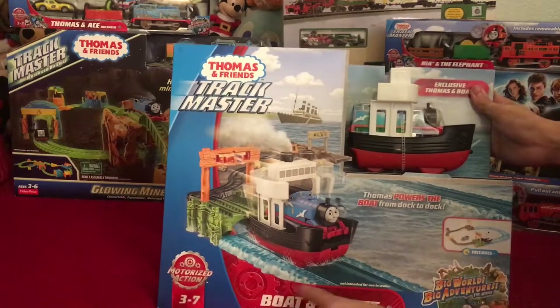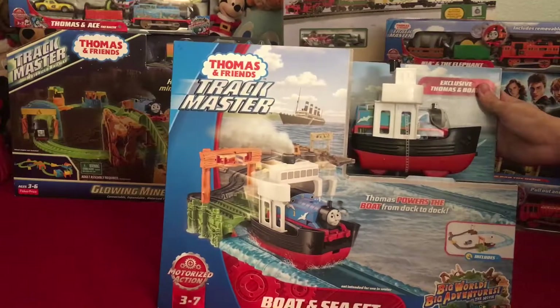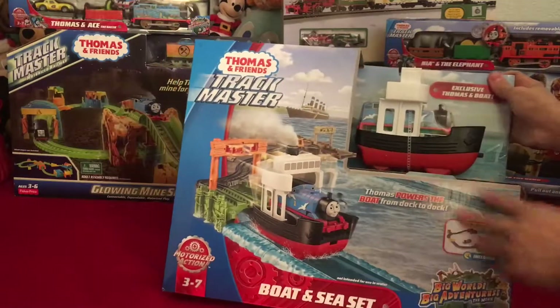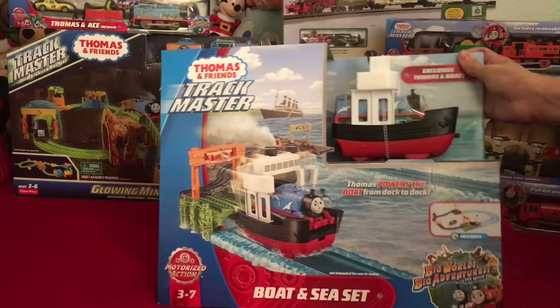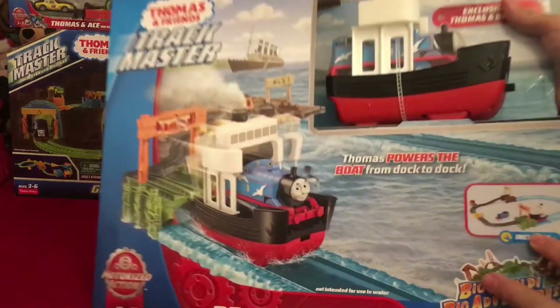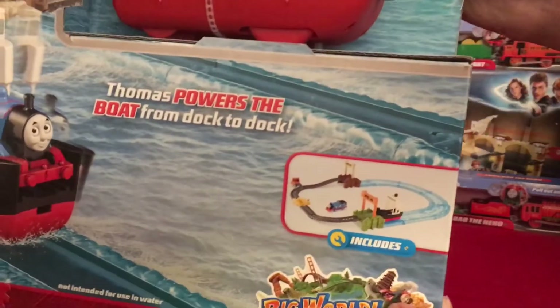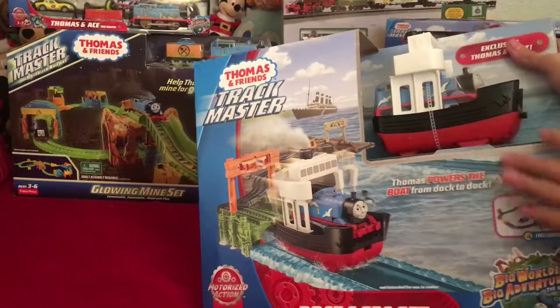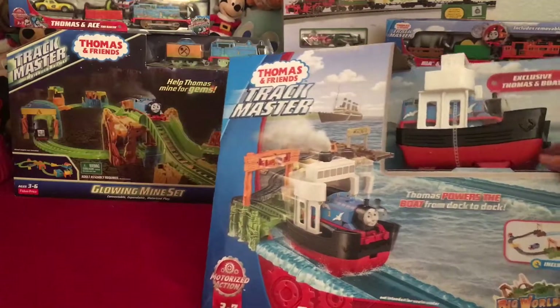There's the recommended age, the motorized action, the name of the set, and the big world big adventures logo, which I've already reviewed with Yong Bao, Nia, and the elephant, and Thomas. So I kind of have the complete big world big adventures thing. It's showing you the set right there — you have a half track and then half boat, which is what Thomas rides on.